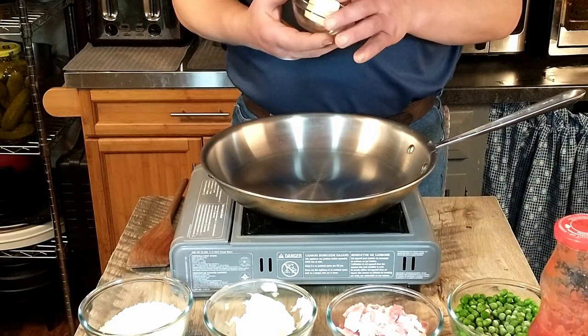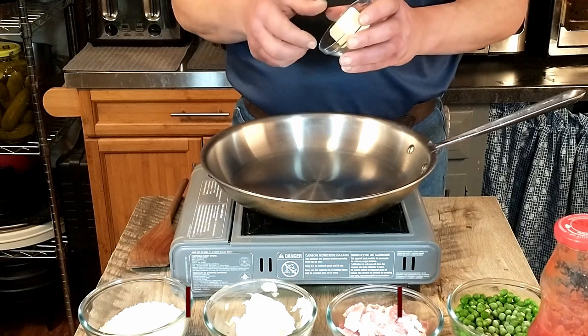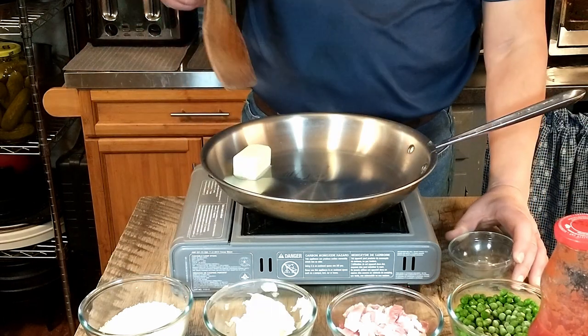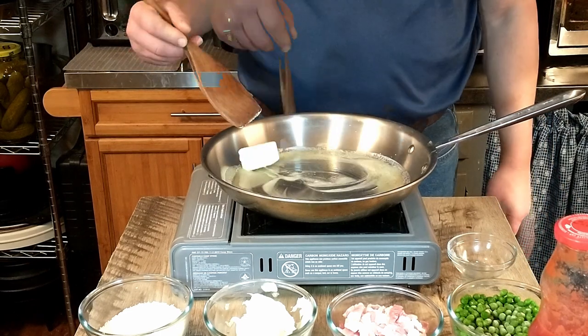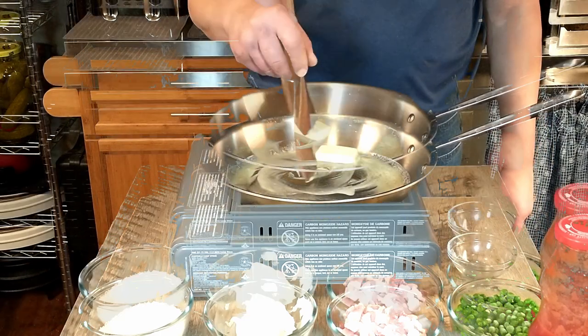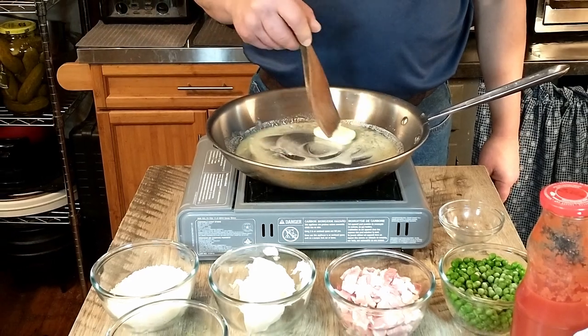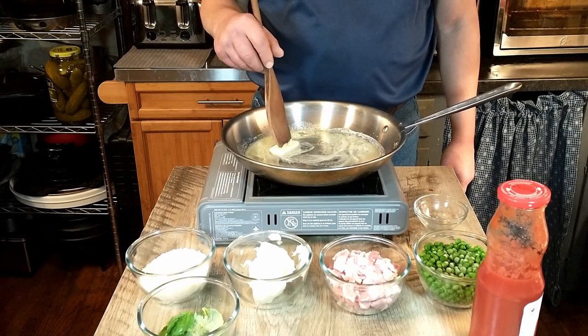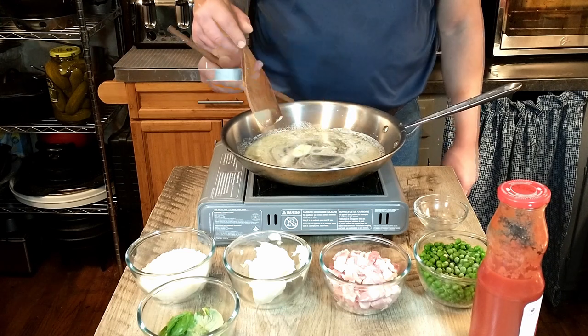To start off, we're going to add 50 grams or two ounces of butter and melt that down. What we're making is a pasta sauce that Antonio created himself for a specific pasta shape — that pasta shape no longer exists; no one makes it that we're aware of.